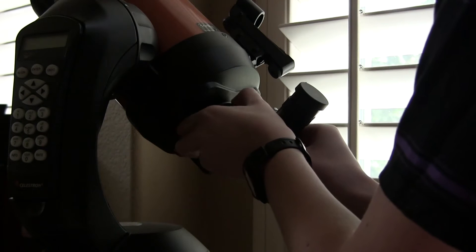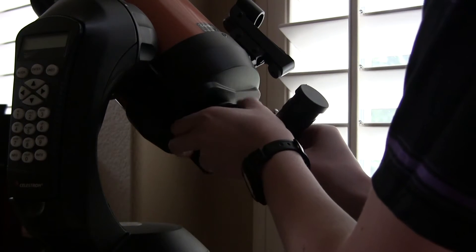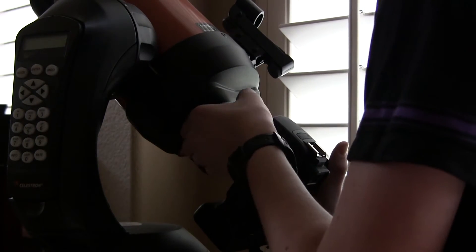Now that you have everything set up for the camera, you can take the eyepiece assembly off your telescope. You should be able to unscrew this ring right here, and then it'll come right off. Now you can mount the camera on the telescope the same way the eyepiece assembly attached.